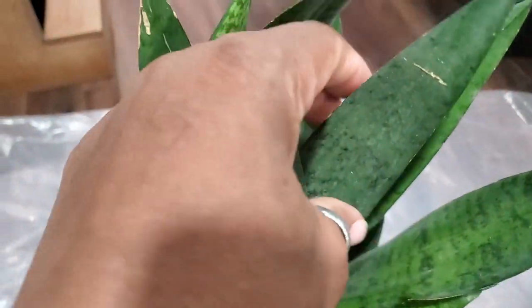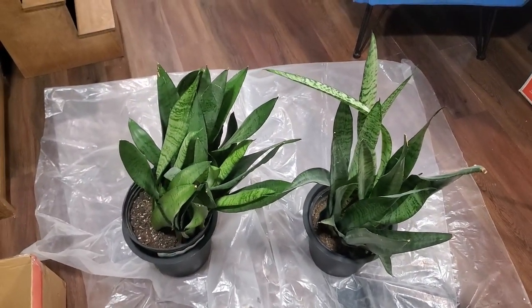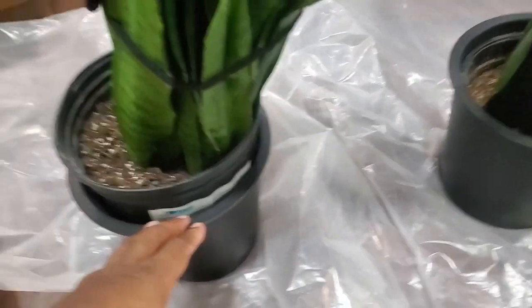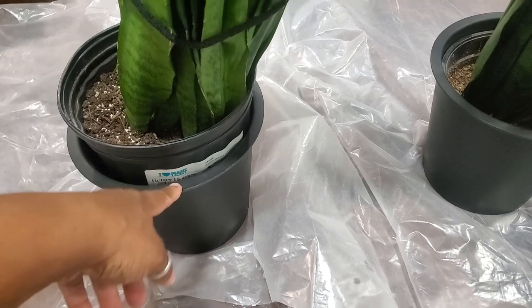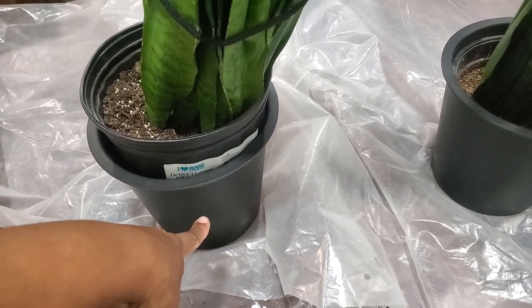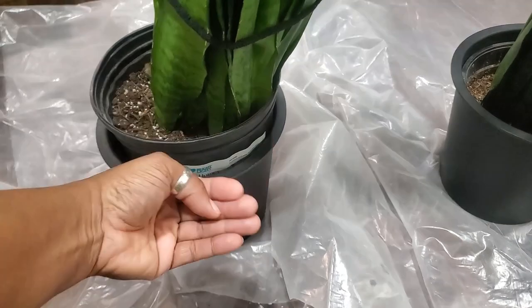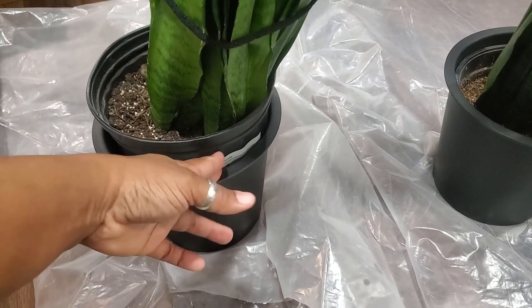I'm going to repot these and then dust them off — they have a lot of dust on them from the renovation. We're going to repot them into these rattan planters that I got for her room. I'm going to poke some drainage holes in the bottom so I can water the plant inside. I'll just take them out every couple of weeks, pull them out, take them to the sink to water, and bring them back after they drip.